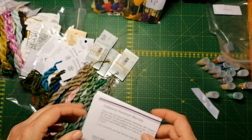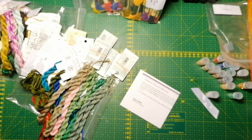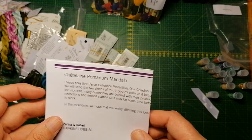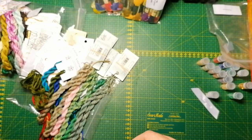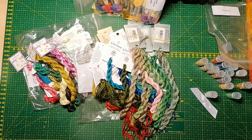There were some carry-on threads missing in this kit and I received them later on. So it is a complete kit. What I don't have is a fabric, but I'm thinking a white opal evenweave, 32 count or something for this.